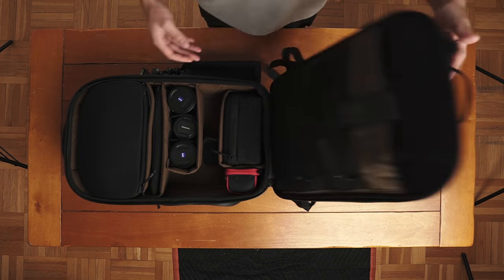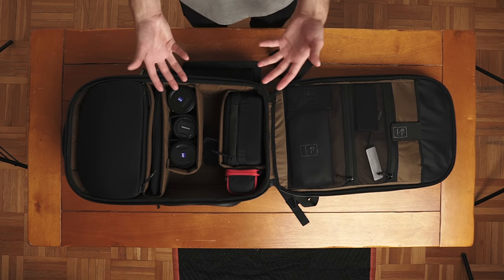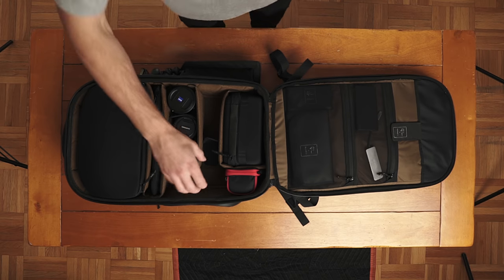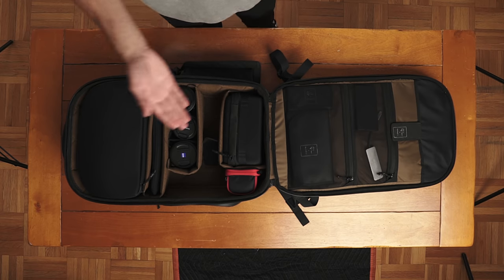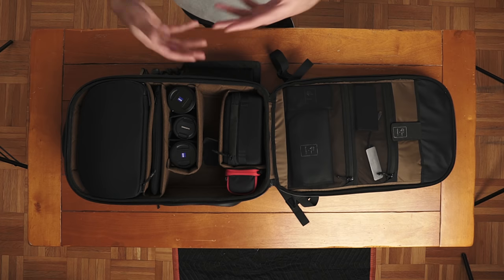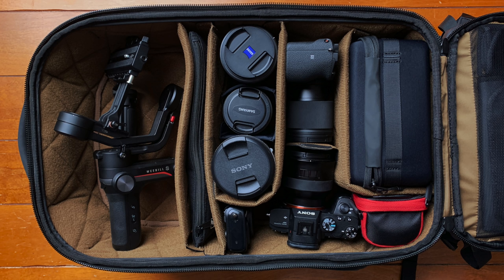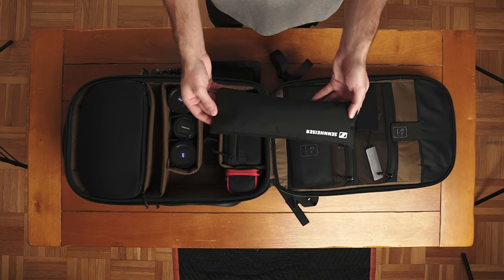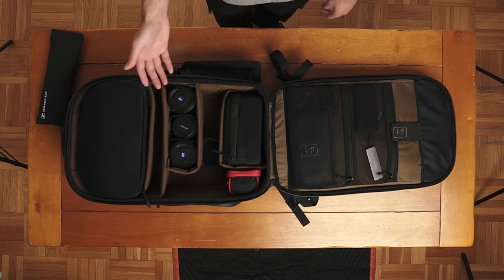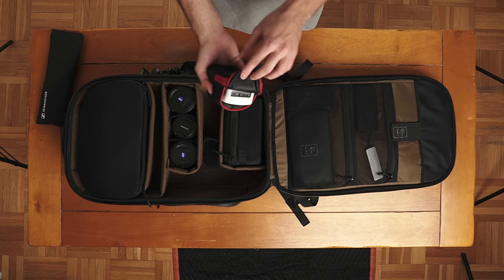Let's open this up and take a look at the gear compartment. You can tell it can be configured in many different ways. There's an area here where I would normally keep my Sony a7 III, and right here is where I would put my Sony a6500. I'm using both of those cameras right now to record this video, but here's a picture of what that would look like fully packed. In this little slot, I've got a pouch where I keep my wireless lav kit. In this section, I've got three lenses. And down here, this is a portable aperture light.